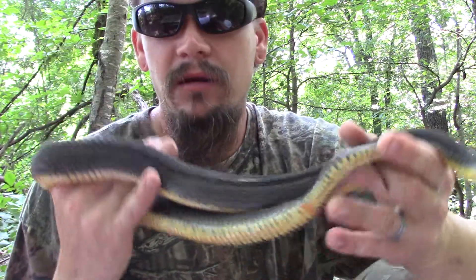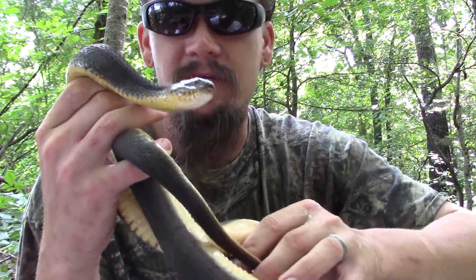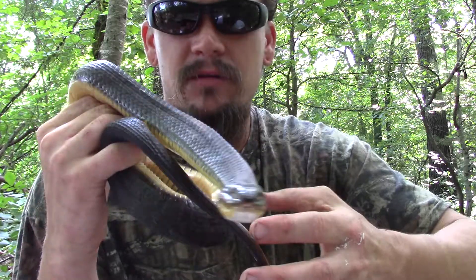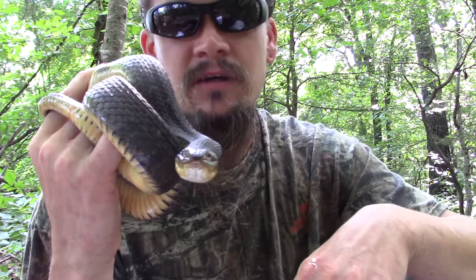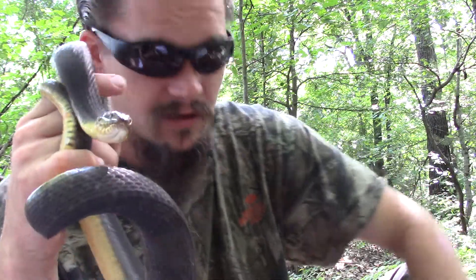Speaking of mating, these guys, like the northern watersnake, will bear live young — usually a minimum of five or so up to almost 30, where they'll actually just give live birth. So if somebody says they found a water moccasin and killed it, and all of a sudden it turned into a whole bunch more — that's probably what was happening there.